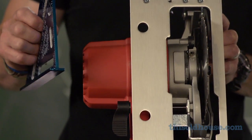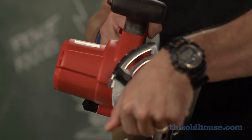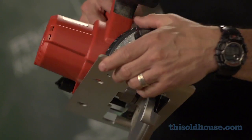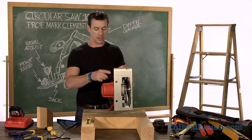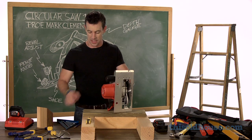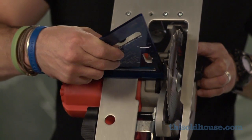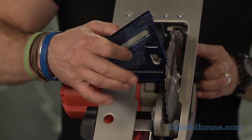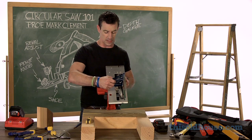So the way to check it is easy. The first thing I do is make sure I'm actually beveled to zero. I'll check the relationship of the blade — no matter what these numbers say — with my layout square. I'll run it across the shoe of the saw, and I'll run it to the blade plate, being careful not to put the square on a tooth, because it's not going to give me a true reading.